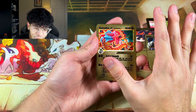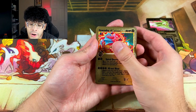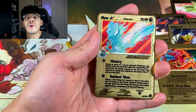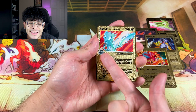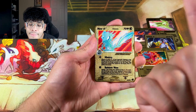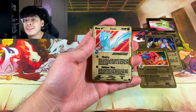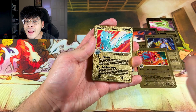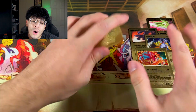Gyarados takes the lead as the best Gold Star thus far — but Mew's the winner! Y'all know I am a die-hard Mew fan, so Mew definitely takes the cake. It's literally a baby blue Mew — that is absolutely beautiful. Fun fact: this is the only Gold Star that I own in my personal collection and I absolutely love it.